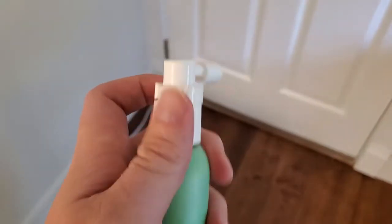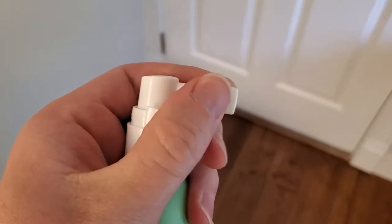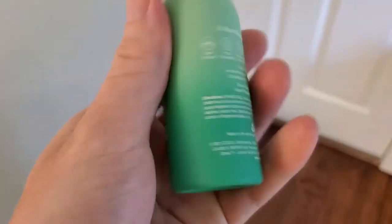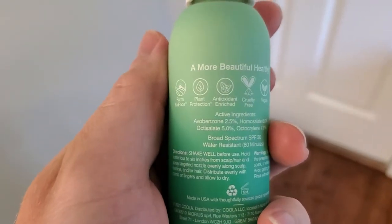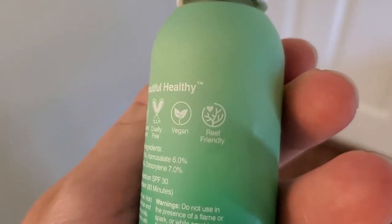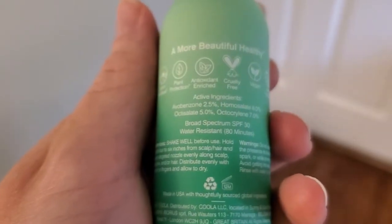It's really simple to use — you just pop the protective lid off. A couple other notes you can see on the back: it's cruelty free, which is great, vegan, and reef friendly. Very important if you're planning a tropical vacation.